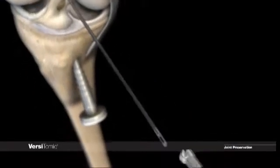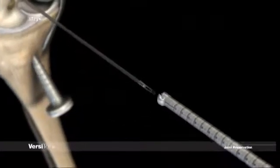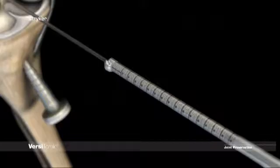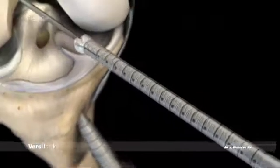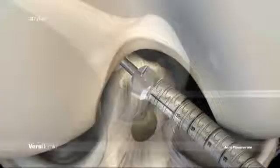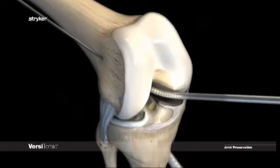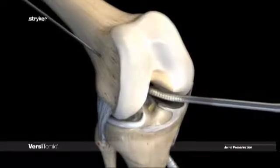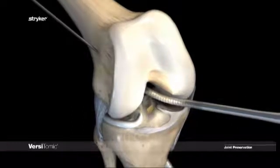To ream the femoral tunnel through the anteromedial portal, reference the markings of the eccentric head. Insert the Versatomic reamer over the guide pin with the single cutting flute away from the medial femoral condyle and PCL. Drill the femoral socket to the desired depth based on depth gauge measurement. After the desired tunnel length is reached, run at full speed up and down the pin for debris removal.